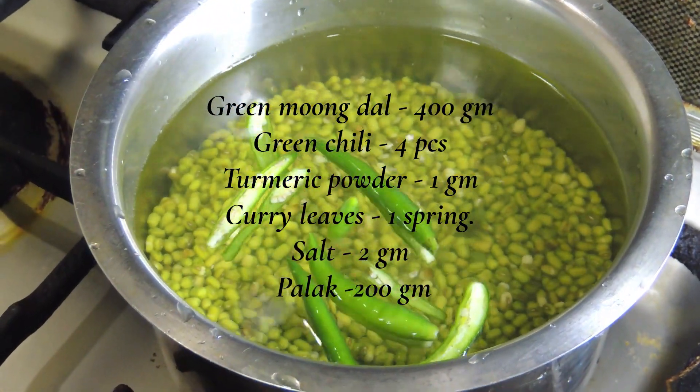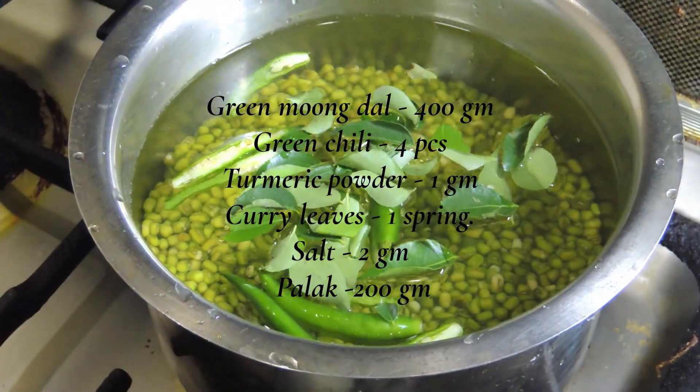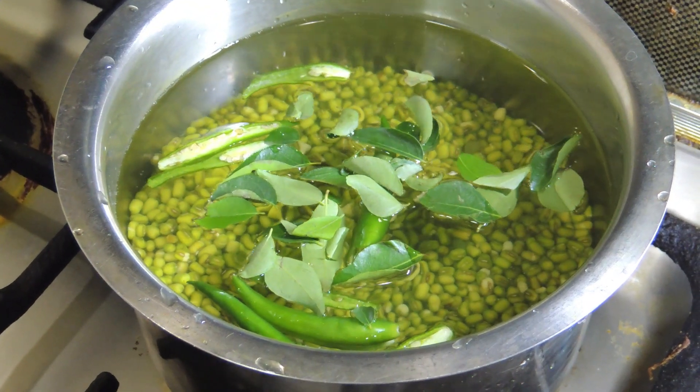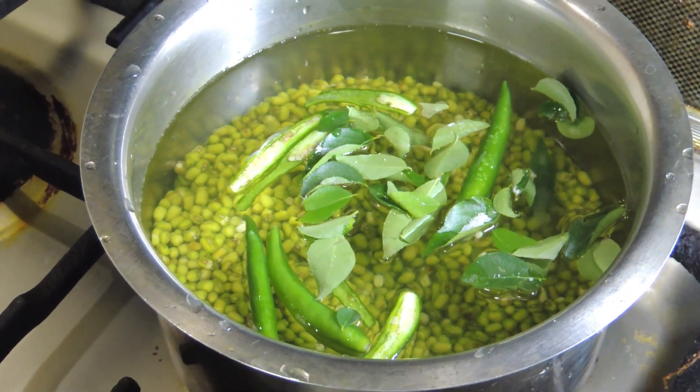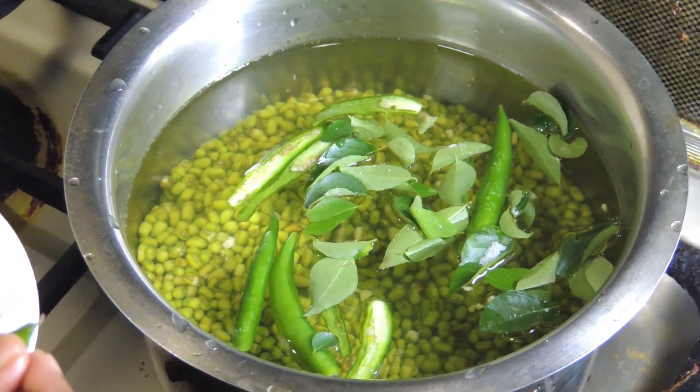Let's use the sauce and now we have to cook it. We have to mix it for a little bit and add the sauce.